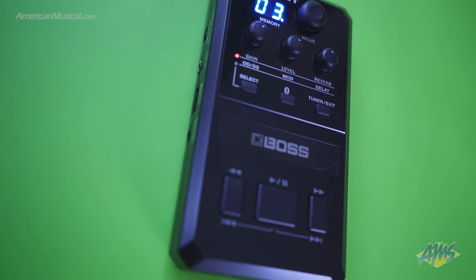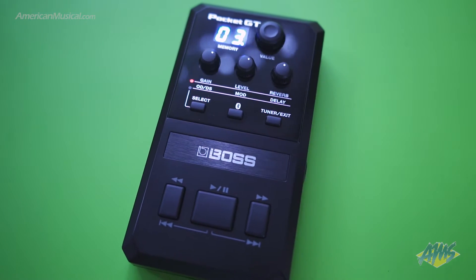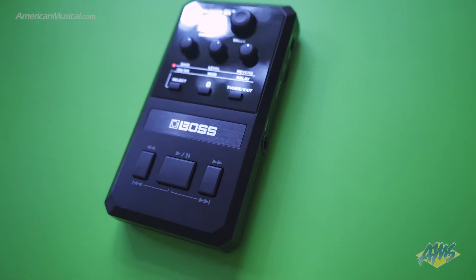You have three knobs below that which allow you to change specific parameters inside of those patches, and you can also access other parameters for effects inside of that patch. You also have access to a tuner right on the top of it as well, making it very handy.